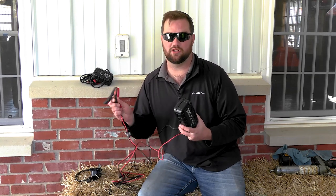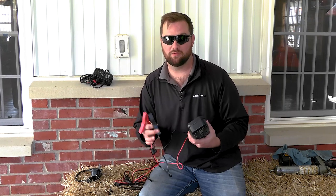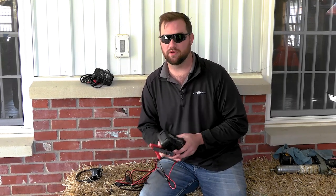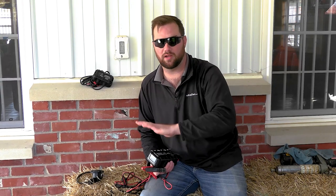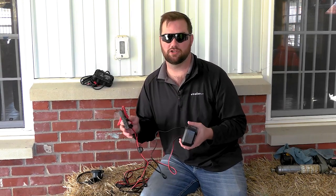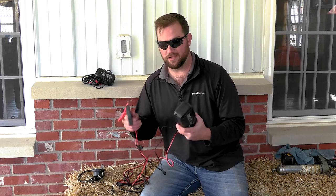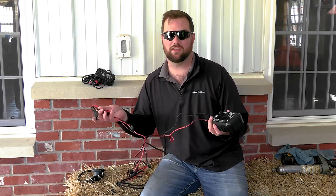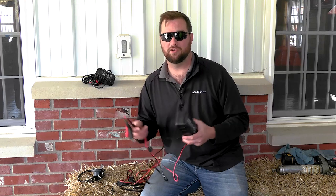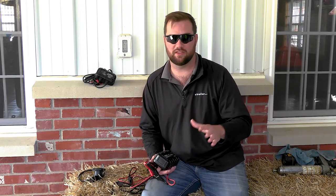If you just want to maintain your batteries, this is another good option. In the winter time, a lot of people like removing their batteries from their equipment if they know they're not going to use it, putting it into a more climate-controlled space, and then putting a charger on it until it's full — then you're ready to go for the season whenever you start using it again. Another benefit is that you can use these chargers for anything: your vehicle, tractors, lawnmowers, anything.